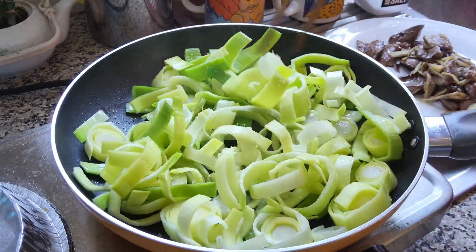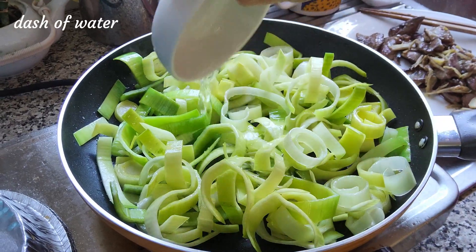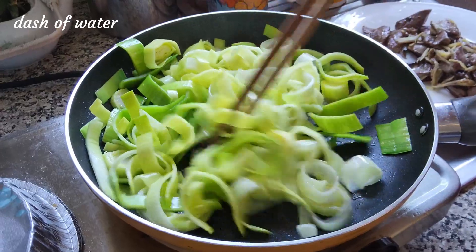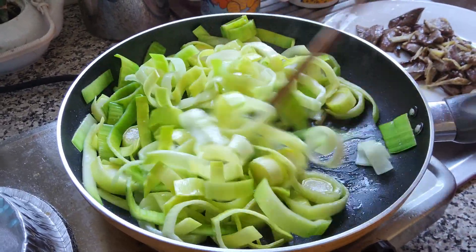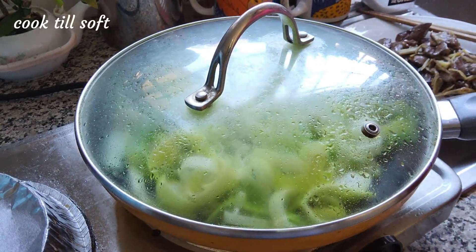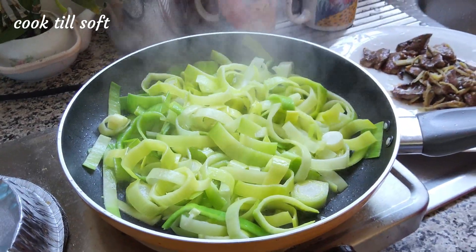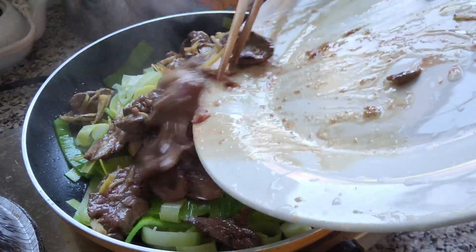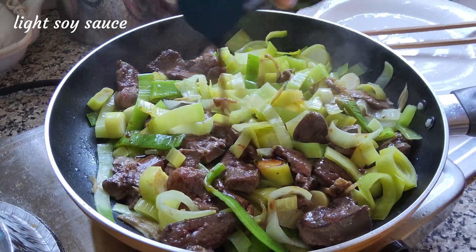I'm going to put it in a little bit. I'm going to get the egg. I'm going to put a little bit into the egg, put a little bit of egg on my hand, and put some of our eggs on the egg.